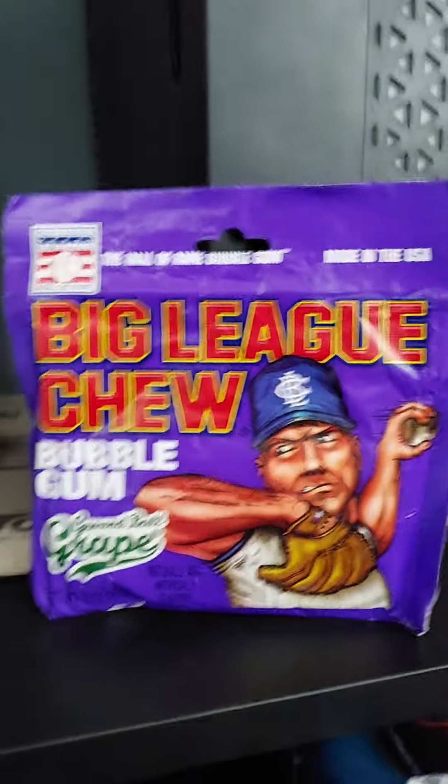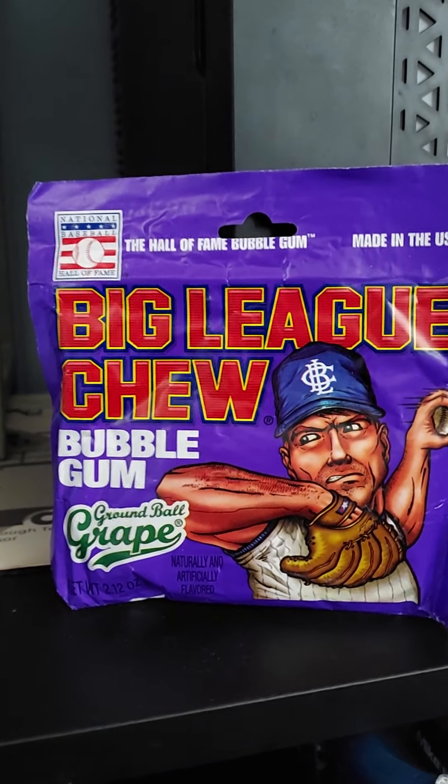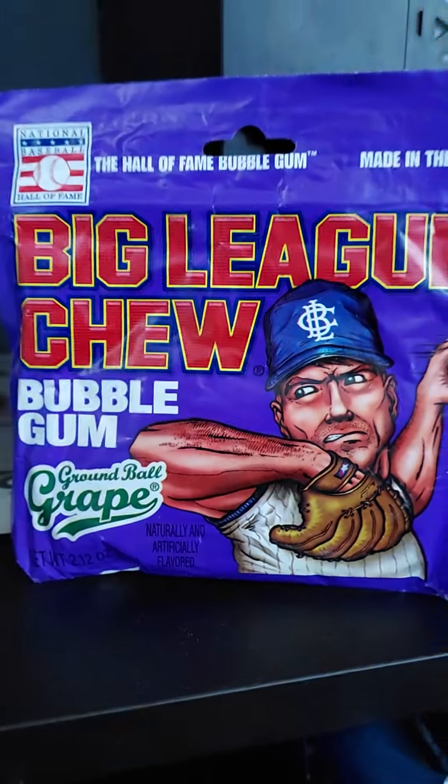So Big League Chew here for Josh's Gum Reviews. Big League Chew Grape Bubble Gum — let's give this a try. Alright, they call it Ground Ball Grape.